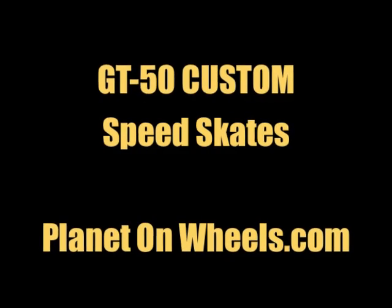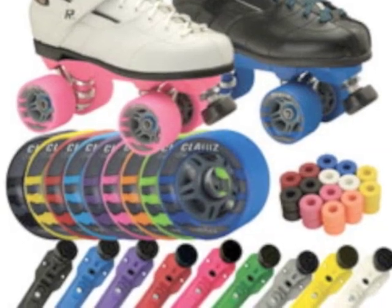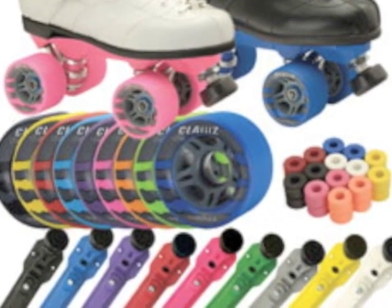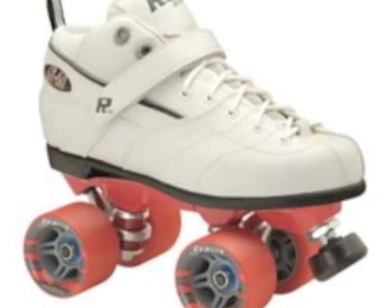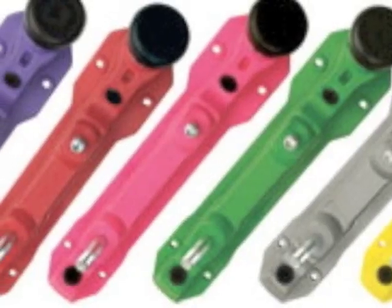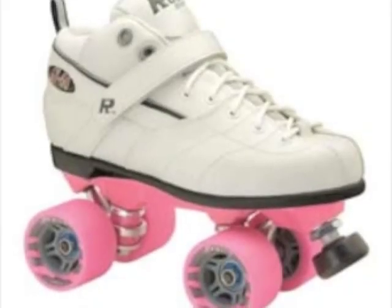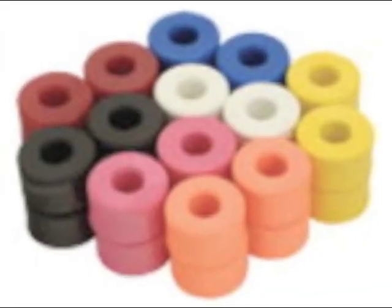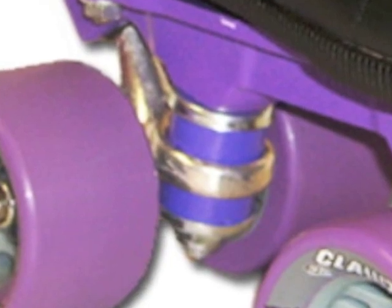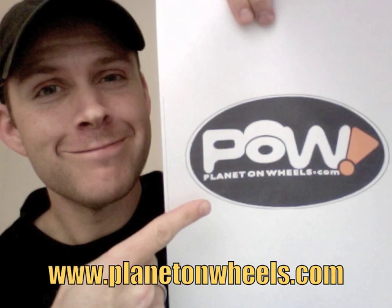The Rock GT50 Custom Speed Skates from PlanetOnWheels.com. The GT50 Custom is the ultimate skate in individual style. For that skater who wants to express themselves on the rink floor, the GT50 allows you to choose from over a thousand different color combinations, from the plates to the wheels to the cushions to even the laces. The Rock GT50 Custom Speed Skates lets you skate your way, only at PlanetOnWheels.com.